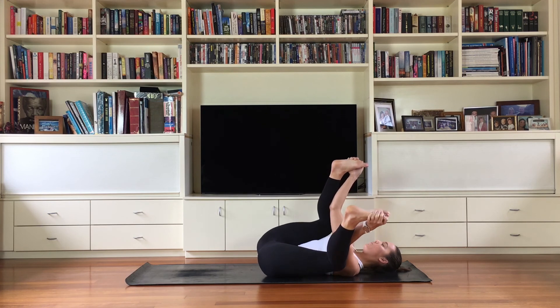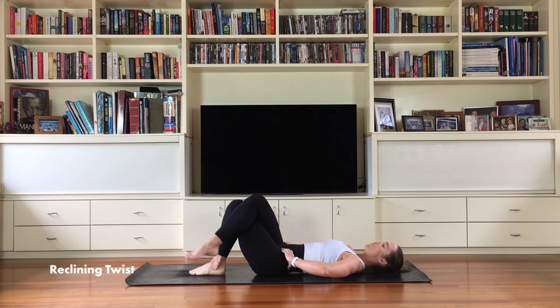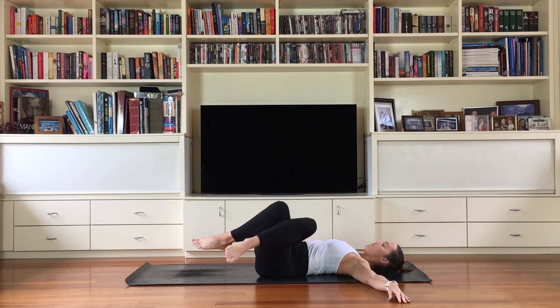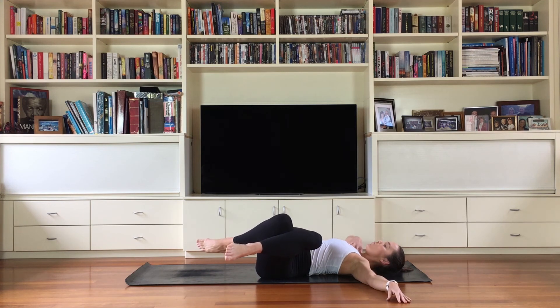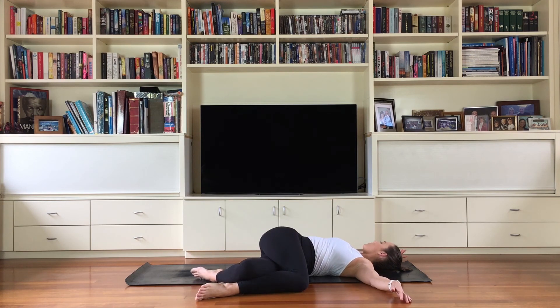Slowly releasing those feet back down hip-width distance on the mat, bent knees. We're going to finish our supine practice today with one more twist. Cross your right leg over the top of the left — two options: keep your left foot on the floor and let the legs fall to the left, or lift that left foot off the floor, then let the legs fall across to the left. Use your right side to reach back and stabilize. Make sure you're relaxing on your exhale — inhale to feel the belly expand, exhale to surrender into the twist.